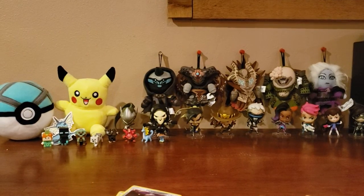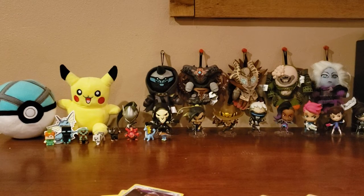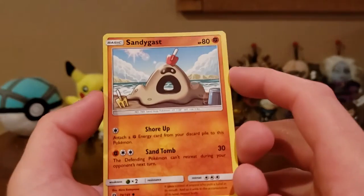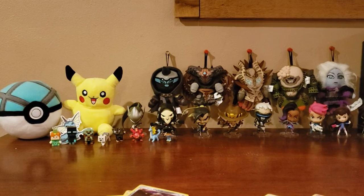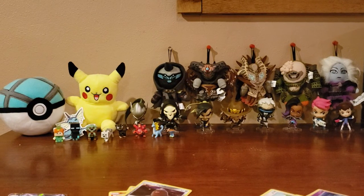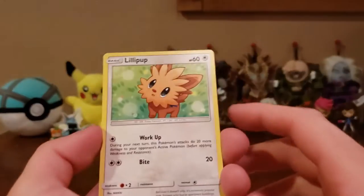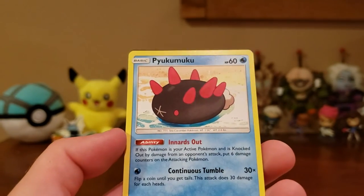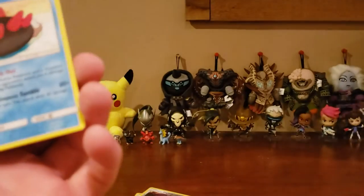If you guys want me to open more figurines — like the Minecraft or Overwatch figurines in the background — or blind boxes like the Destiny ones, let me know. We got a Sandygast, a Bruxish, and a Lillie. I'm really hoping we can get one more GX out of these last packs. I really wish I had sleeves on standby. We got a Lillipup, a Team Skull Grunt reverse holo supporter, and another card I can't pronounce.